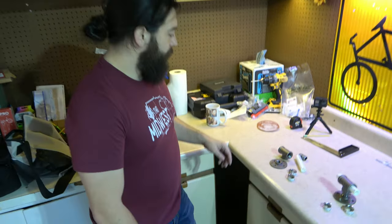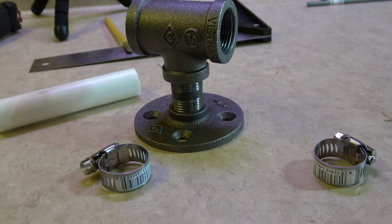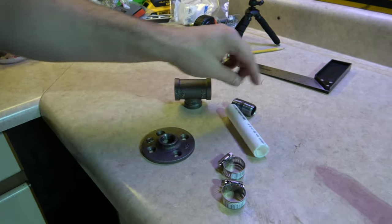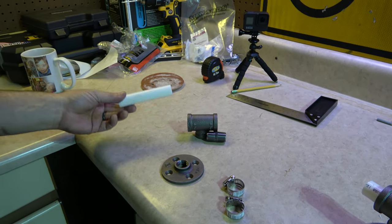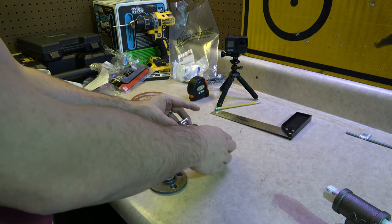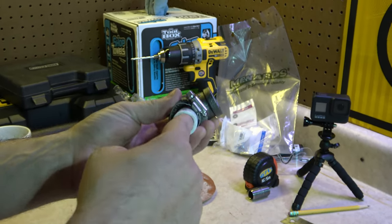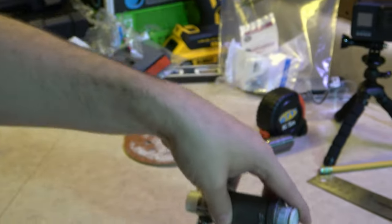Some of the parts we're going to use to make this mount today are down here. We have a 3/4 by 3/4 to half inch T-mount, a half inch flange, and then this half inch nipple. And then we're going to take this 3/4 inch PVC pipe, slip it in and secure it with these hose clamps so they will slide anywhere. That way the axle goes through the hole and it's plastic on the metal instead of metal on metal like the last mount was.